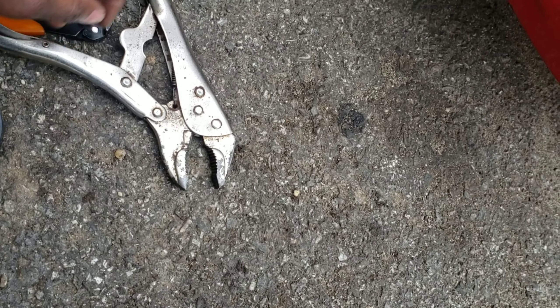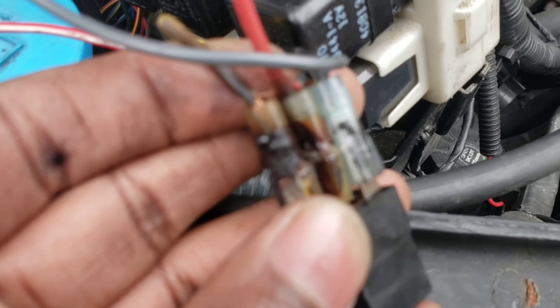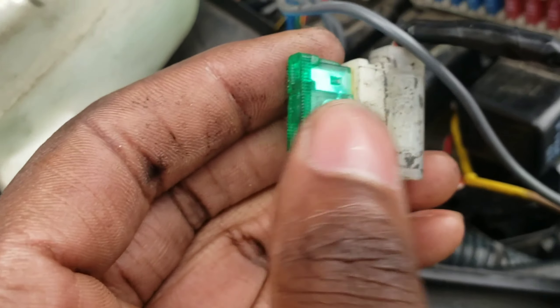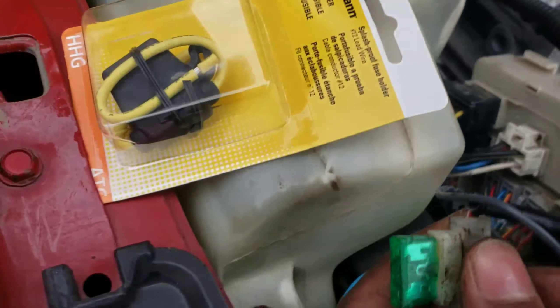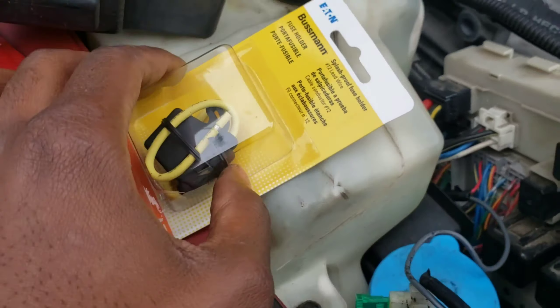Some of these wires I'm going to reuse because it's just corroded over here — mine is corroded. You see that? That's probably why my fogs aren't turning on right now. I'm going to reuse that one and change this one — definitely change this one. See the difference? Big difference, way better.